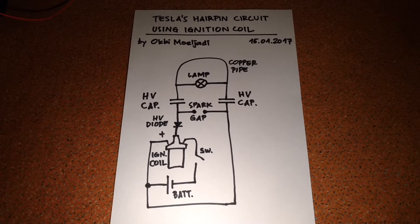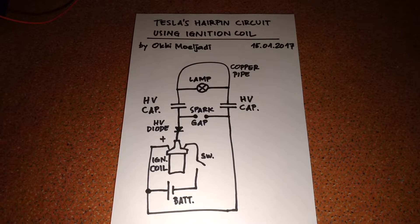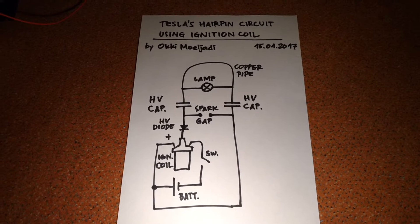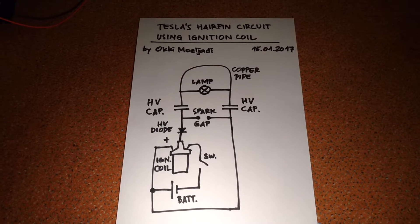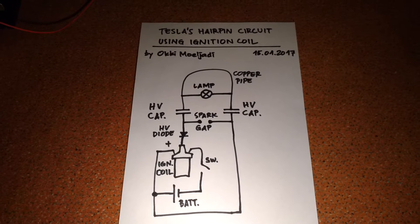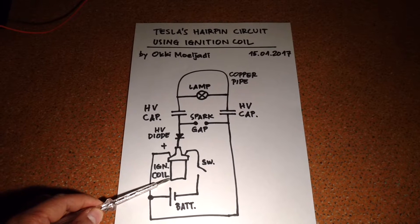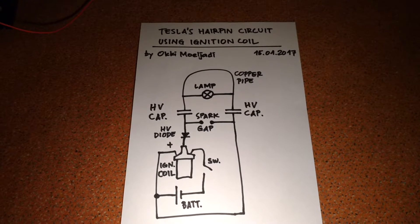Hi everybody. Here I have the same circuit with a slight modification — instead of using a high voltage transformer, I use an ignition coil. The difference is only in the high voltage side and the switching device.